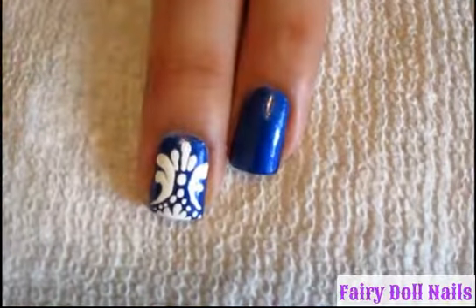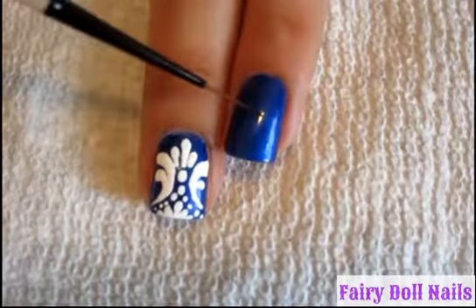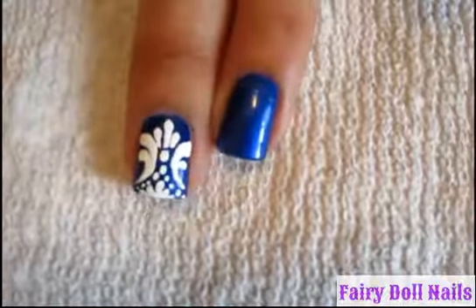Hi, thanks for tuning into Fairy Doll Nails. I will be doing this short tutorial. My base color is the shimmery color by NYC called Pier 17, number 208. For the acrylic paint color, I'm just using white.